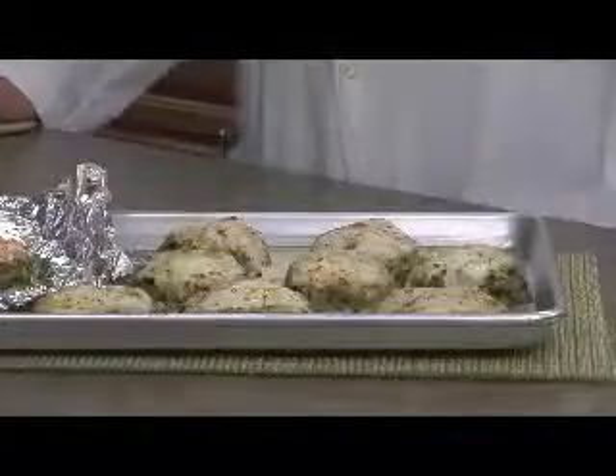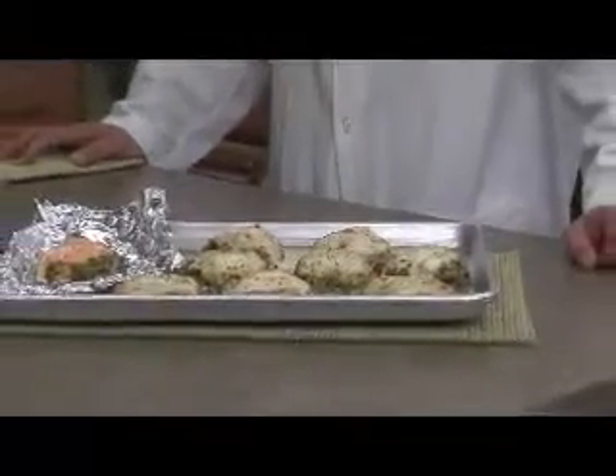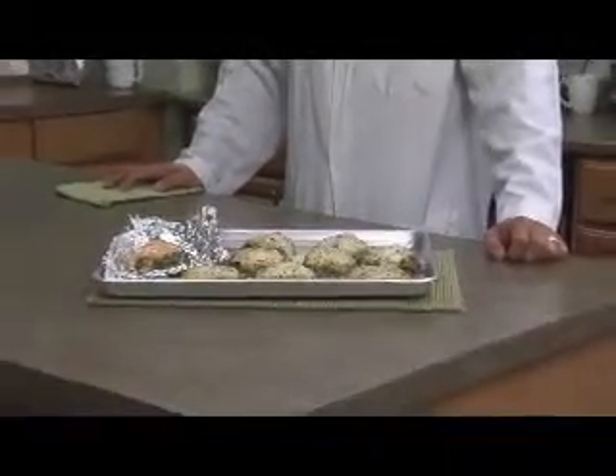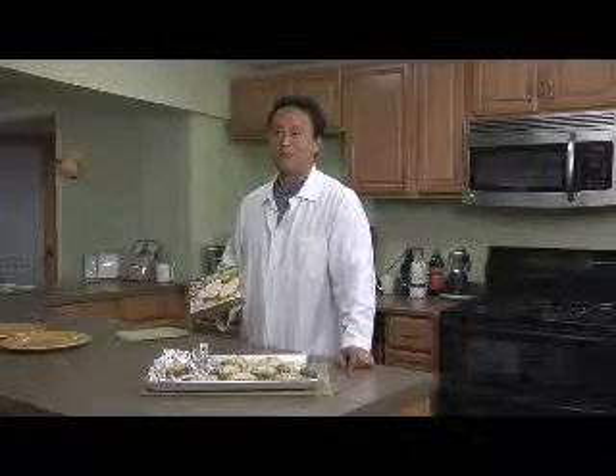The tilapia with lemon garlic butter sauce is one of our healthier alternatives — very low in calories, and a much healthier option than some of the other breaded products out there. Oven Poppers was one of the first companies to provide a non-breaded product to the consumer, as an alternative to fish sticks and other less healthy products in the seafood category.